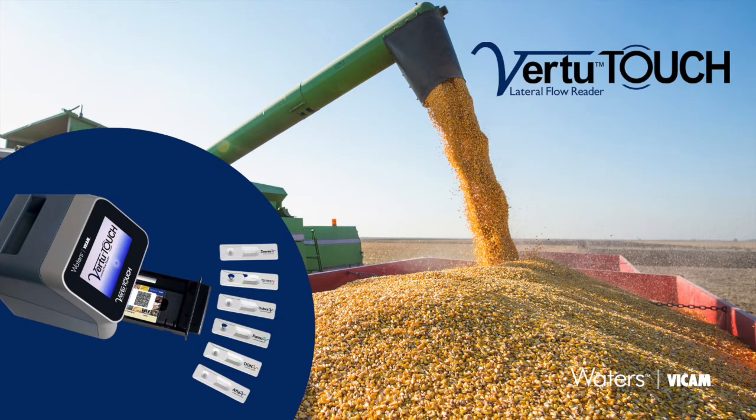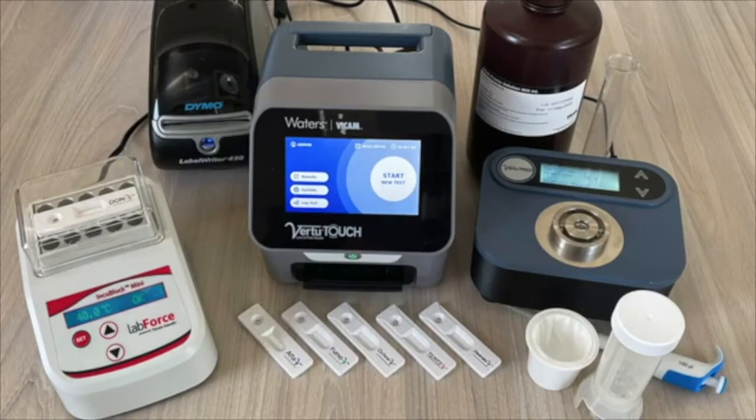The Myco 5-in-1 Plus with Virtu Touch Quantitative Strip Test is part of the single extraction series of lateral flow assays with precise numeric results and can be used as a stand-alone test for any of the six mycotoxins.